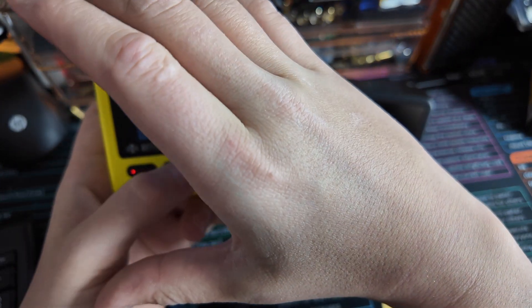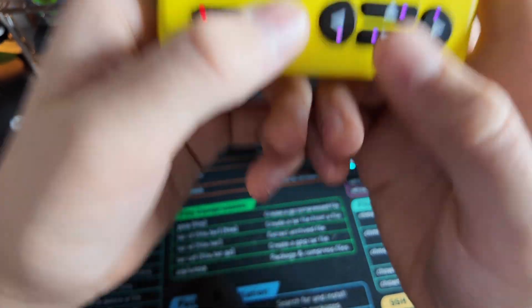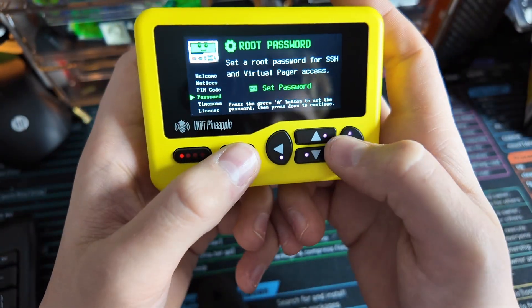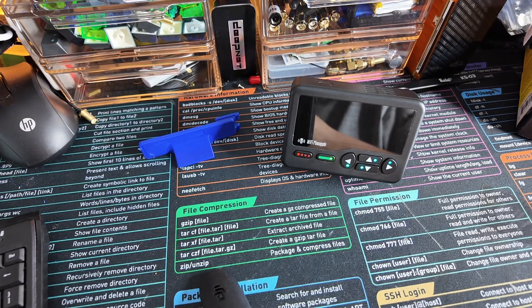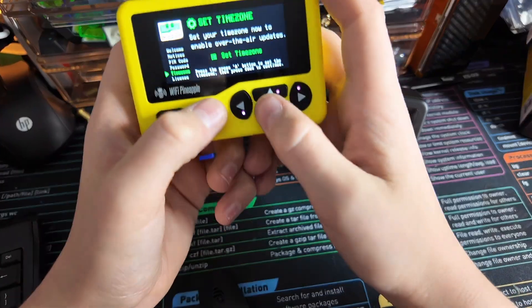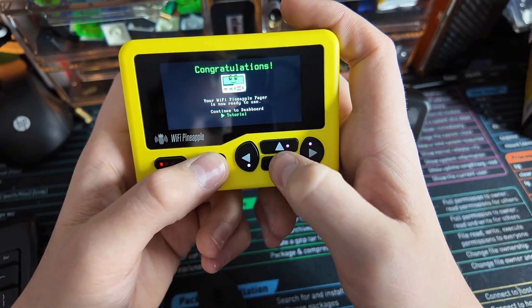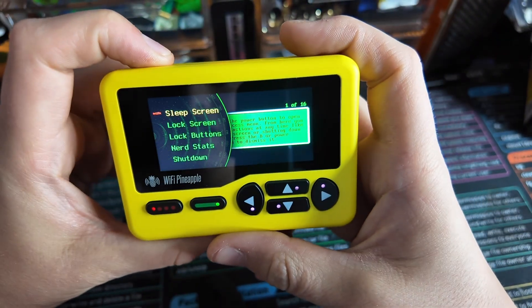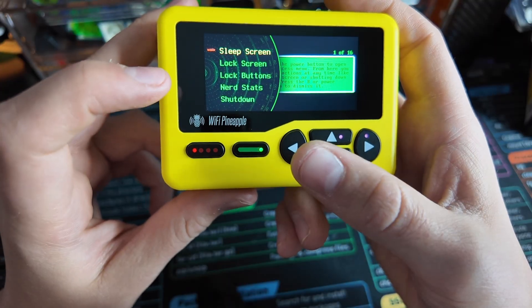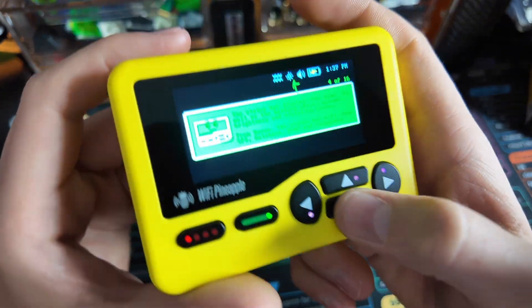We can go ahead and set our PIN — let me make this super secret. Then we're going to set our root password because we are able to root into this with the virtual pager, which we're going to be looking at soon. The possibilities are going to be endless. We can save our password, set our time zone — I'm UTC negative 7. I accept the terms. We can continue to the dashboard or go through the tutorial. Double click this button to get the quick menu options: Sleep, Lock Screen, Lock Buttons, Nerd Stats, and Shut Down. Then we have the A button to select, and this is the D-pad. We have our status bars at the top.